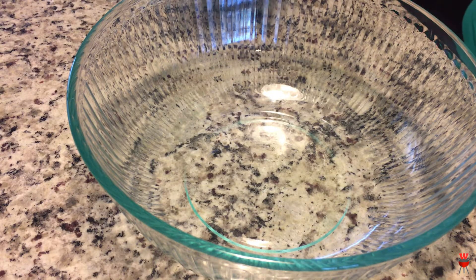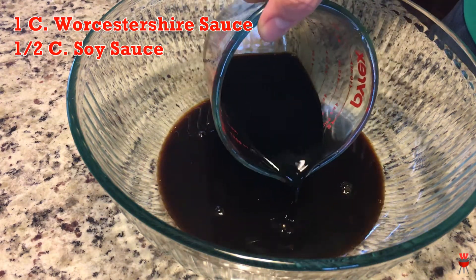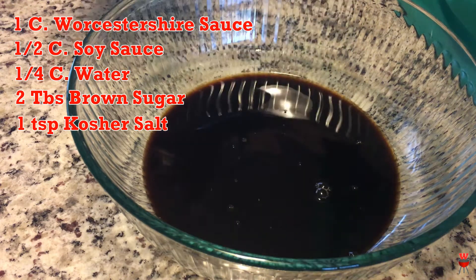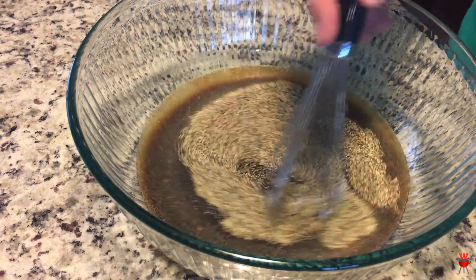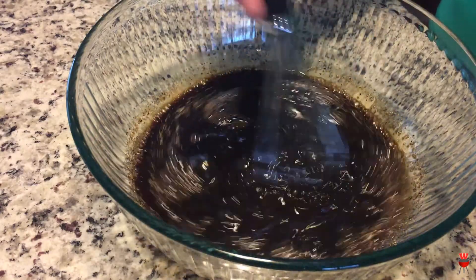From there, I mixed up my marinade. This marinade consists of 1 cup Worcestershire sauce, 1/2 cup soy sauce, 1/4 cup water, 2 tablespoons brown sugar, 1 teaspoon kosher salt, 1 tablespoon garlic powder, 1 tablespoon onion powder, and 2 tablespoons coarse ground black pepper. One other ingredient you could add if you're not using a smoker is liquid smoke — I'd recommend that if you're using a dehydrator or cooking this in the oven.